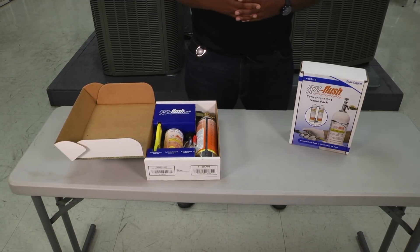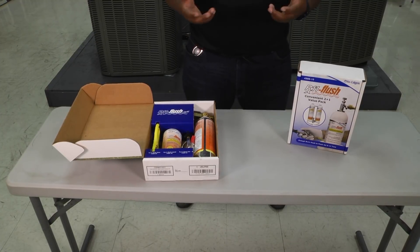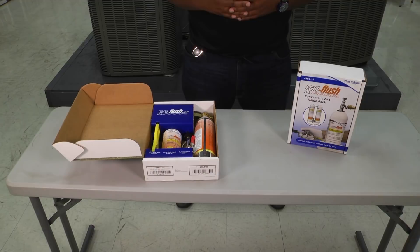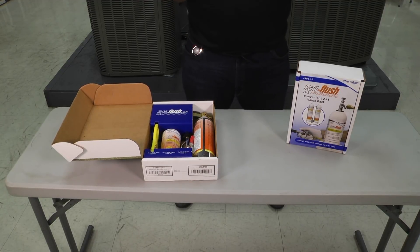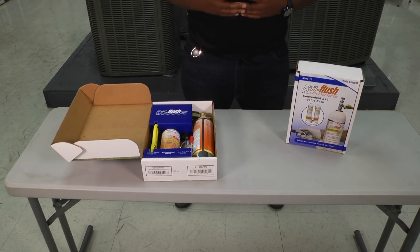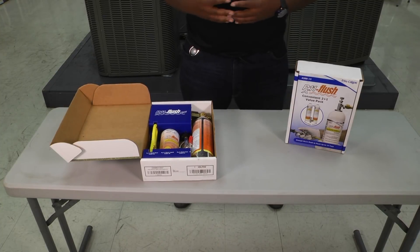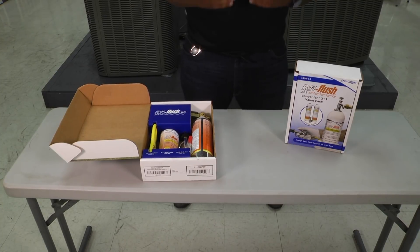When it comes to flushing the system, best practices state that if you're changing the system out you should change the line set as well. But for cost-effective reasons, a lot of times we can just flush the lines out and still protect the integrity of that line set for a new install system. RX11 flush is one of the products that we could use.